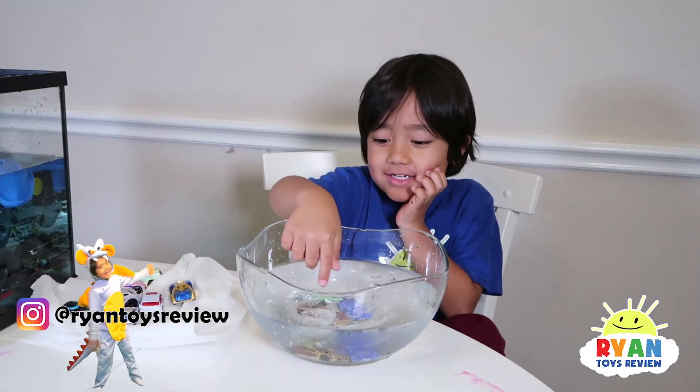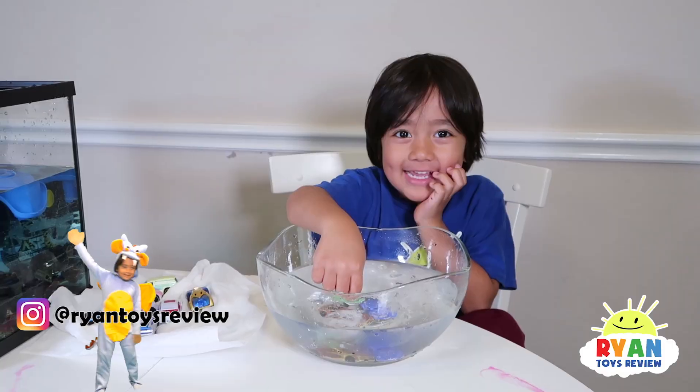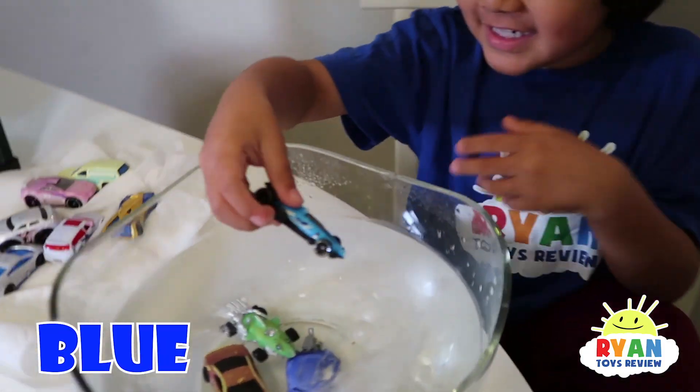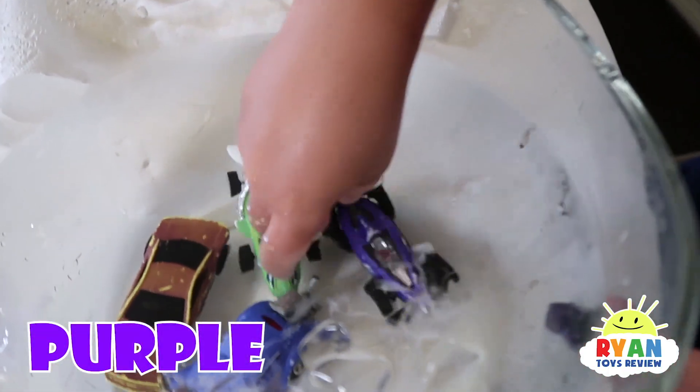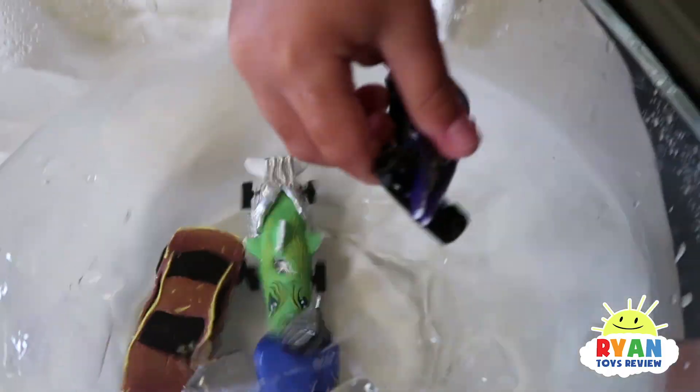This shark one turns into the one that turns brown. Car number four — it's blue and it's going to change into purple! Ooh, blue to purple. That's so cool!